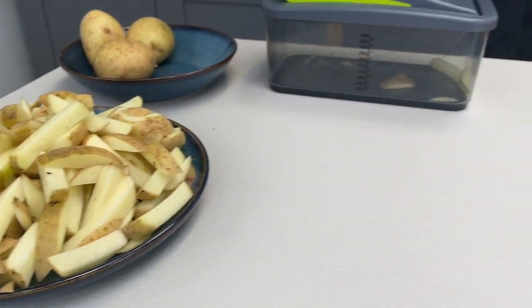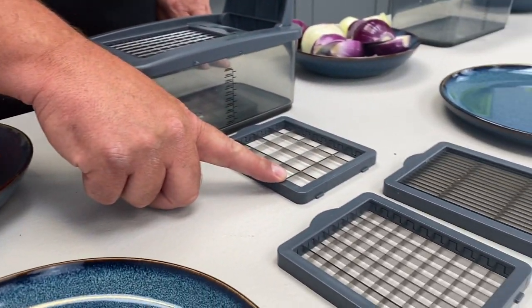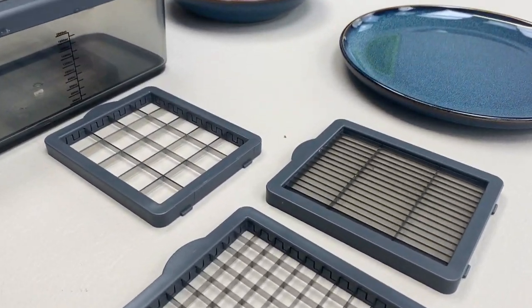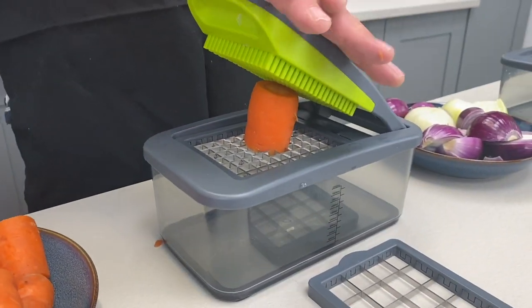Now we're going to go from making chips. Remember it comes with three blades: the big squares, which we'll show you soon; the small squares, which we're using now; and the slicing blade. Now with the same blade we made chips with, we're now going to make carrot sticks.